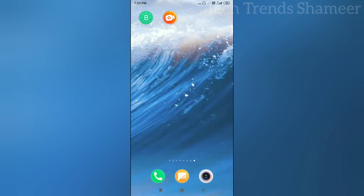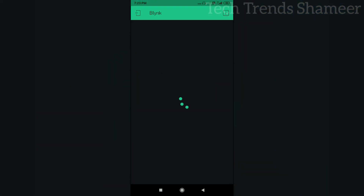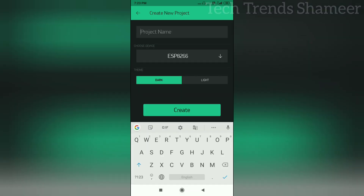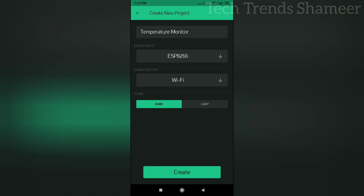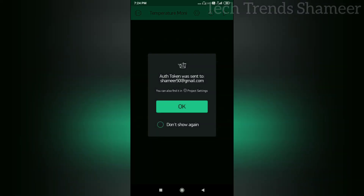Download the Blynk app from the Play Store and open the app. Click new project and enter the project name. Select the device — here the device is ESP8266. If you want to change the device, select the arrow and choose from the dropdown. Then click the create button. If you click OK on the alert, it will send an authentication code to the registered email address. That code we need to use in the program.